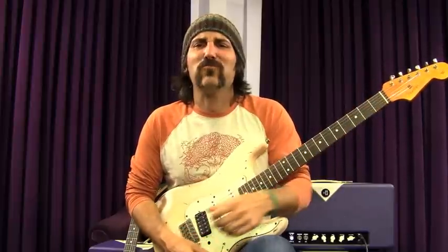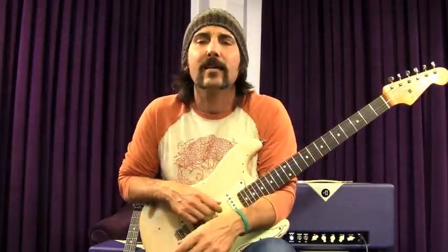Grab your cowboy hat or beanie, guitar, and your wife's blouse and makeup, because we're going to do some Bon Jovi. I want all you guys out there to not pretend that you don't like Bon Jovi, because I know when you're at the bar and everyone's singing 'Wanted,' you're right there singing like a Beatlemania girl — which is nothing to be ashamed of, because Bon Jovi rocks and Richie Sambora is a great guitar player.